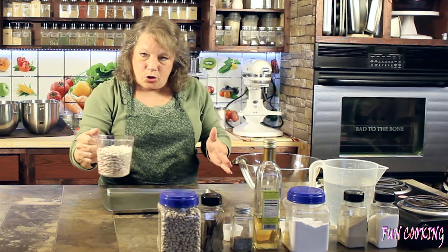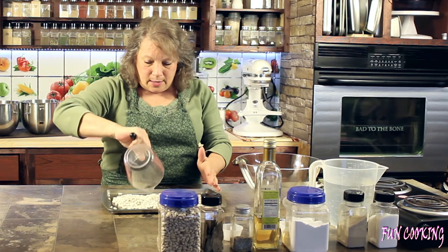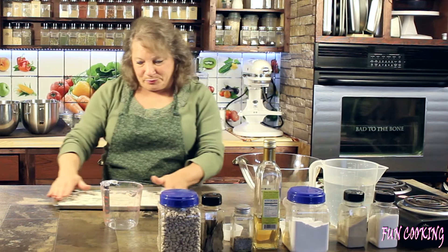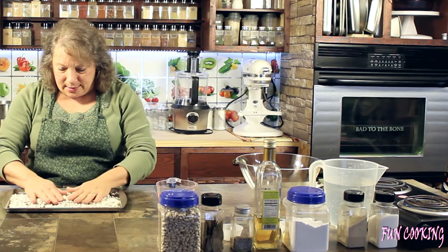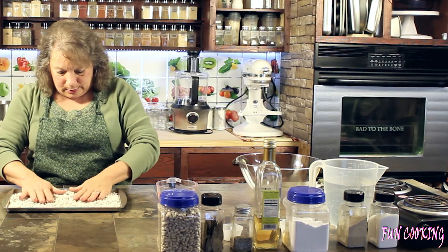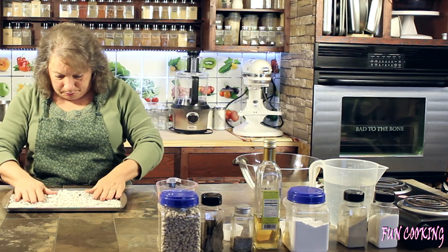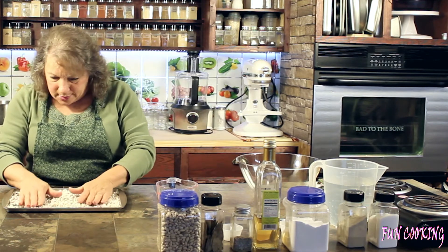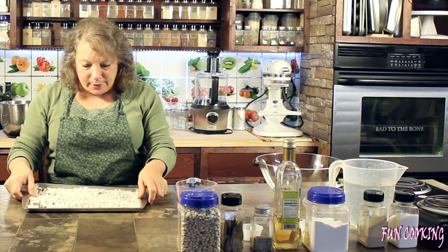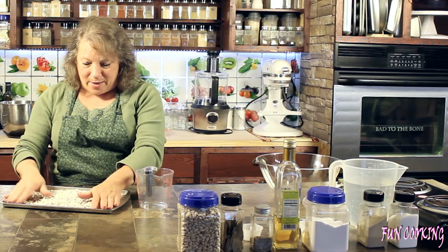The first thing I'm going to do is take my dried beans and pour them out to make sure there's no rocks or dirt or anything in there. I'm going to go through them — I think these look good, I don't see anything. Okay, now they're clean. I'm going to take them and put them back in the cup.